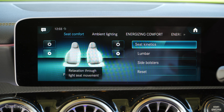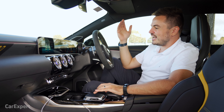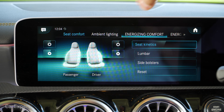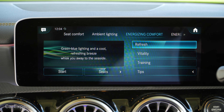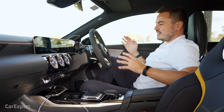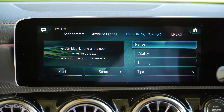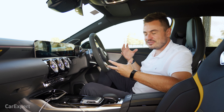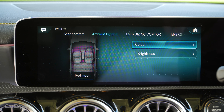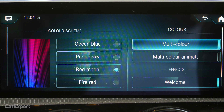In the comfort menu, this is where all the climate control functions are, and also where you can go through the energizing modes. The drive out here was about an hour and a half, and the car prompted me to use the energizing comfort mode. When I pressed Vitality, it went through a 10-minute selection of nice music and also moved the seat around to make it more comfortable. There's also Refresh, which makes it feel like you're at sea and then starts blowing cold air at you. For ambient lighting, you can select from up to 64 LED colors inside the cabin, from standard hues through to mixers.